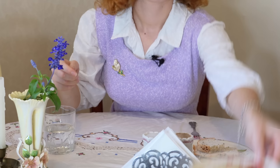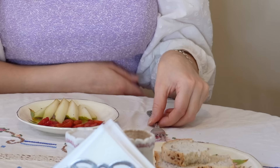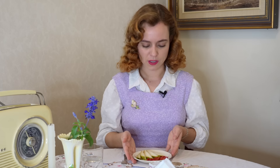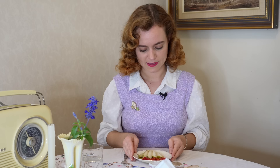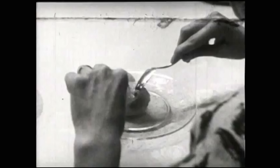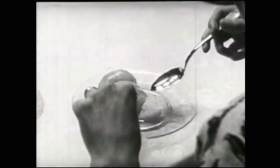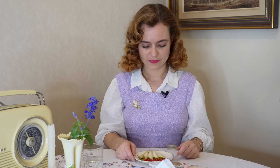Once you've finished your main meal and it's taken away, you'll have your third course — dessert. I've got some strawberries from the garden and some pear. Depending on what dessert you're given, you might just have a fork or a fork and a spoon. In one 1950s educational video, she had stewed stone fruit and spiked it with her fork in her left hand while scooping the fruit with her spoon in her right. Since I just have fruit, I'm using my right hand and a fork.